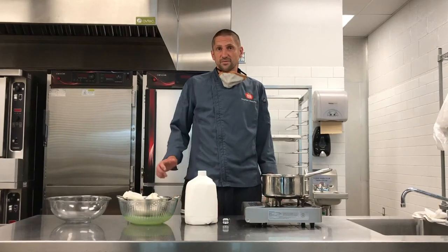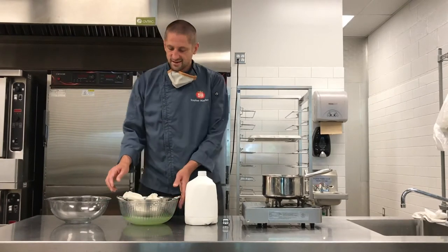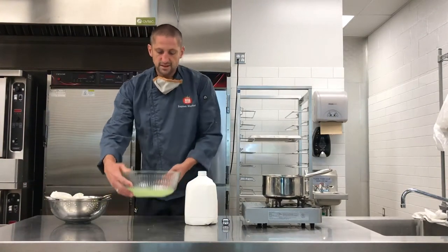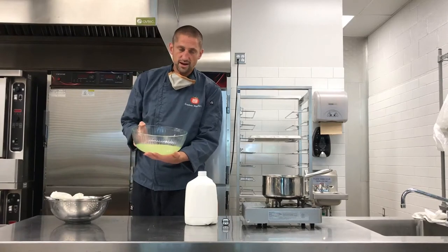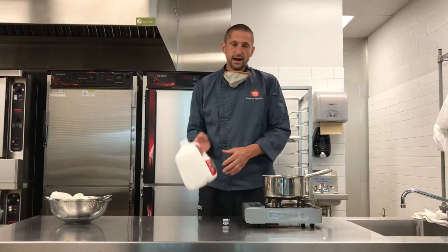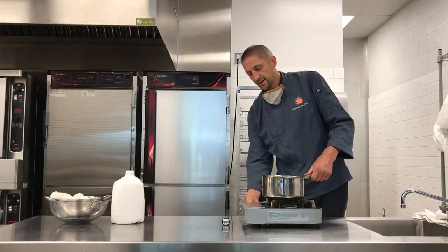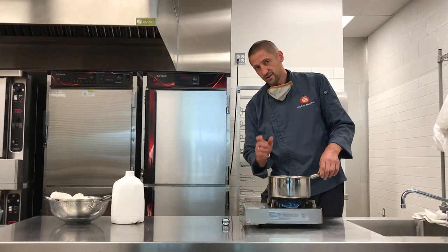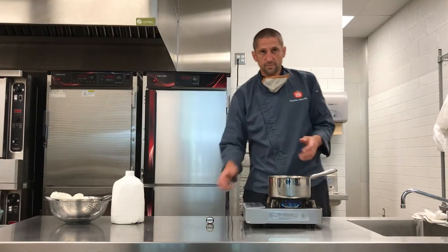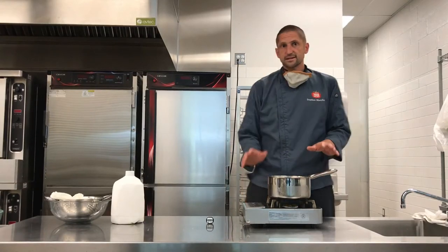Now that we've finished our yogurt process, we're going to show you what to do additionally — make ricotta out of the byproduct whey. We'll remove the strained yogurt and we're now left with the somewhat clear whey. We'll add that to our pot along with about a half gallon of additional milk. Put it back on medium heat and bring it to a rolling boil, just as before — either using a thermometer to reach 200 degrees or watching for that visual rolling boil. When it comes to that temperature, turn it off and let it set for 15 minutes.